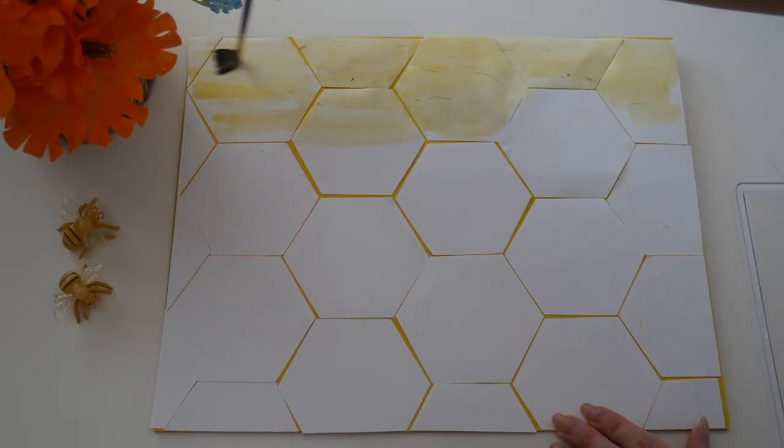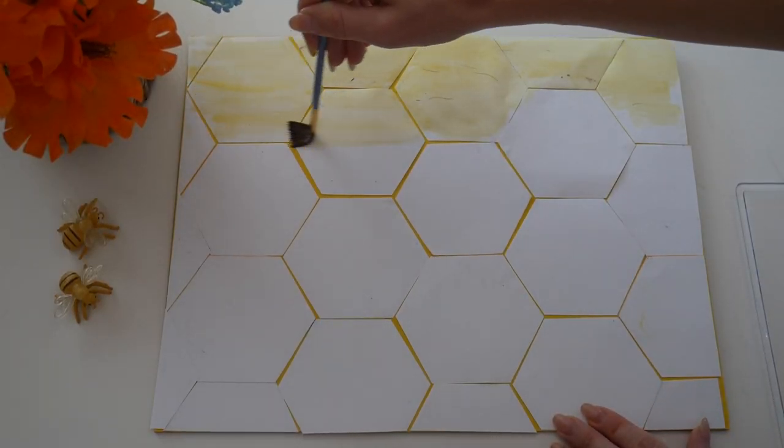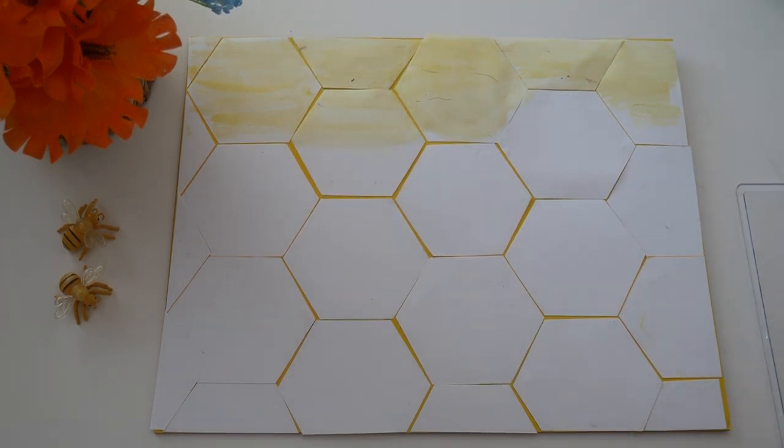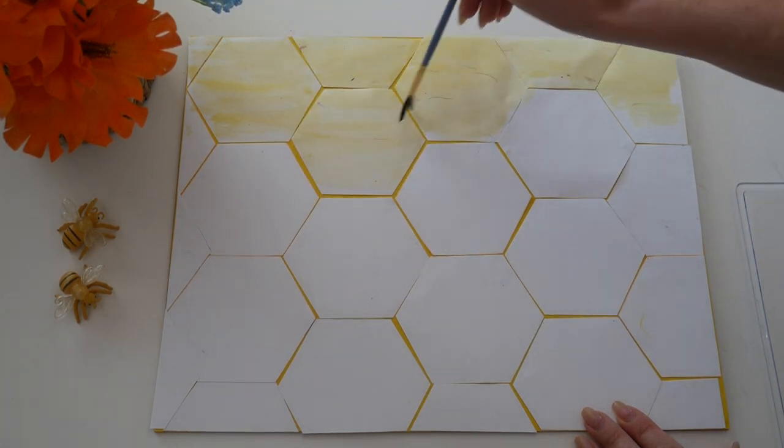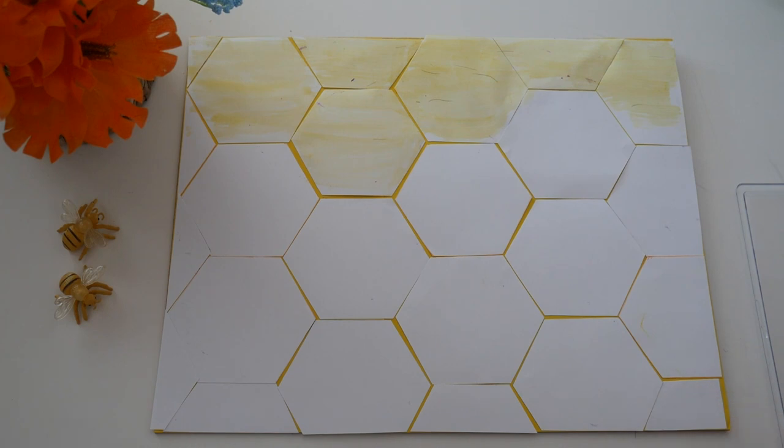The storage units have all different purposes so I'm going to paint them different colors. I'm painting the ones at the top of the hive yellow because this is where they store the honey. Bees use these honey jars to store the honey to last them through the winter when they can't get any more nectar.